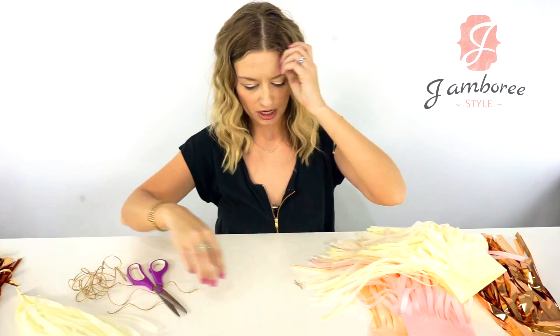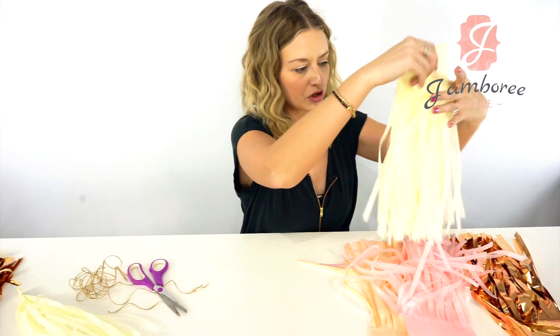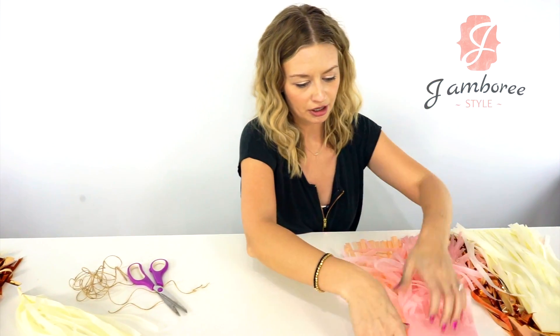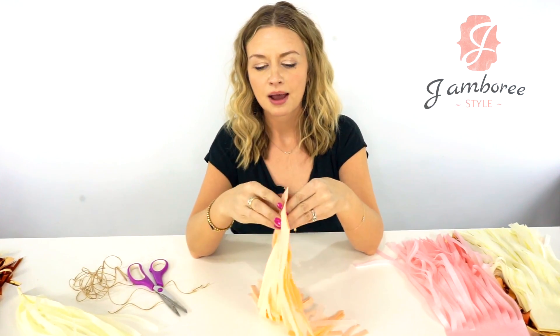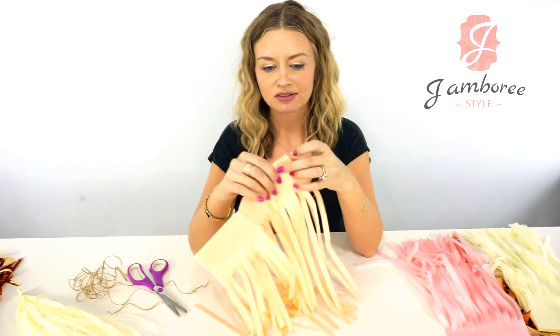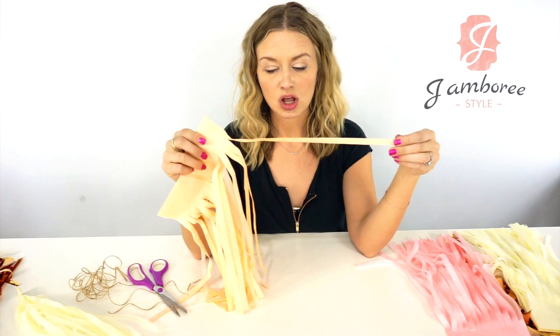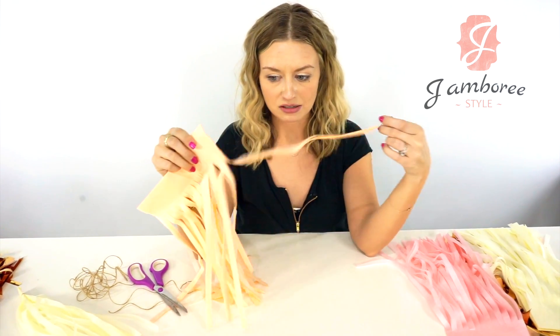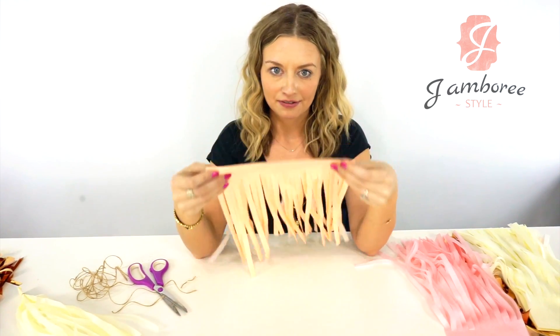So that's one way to do it — that's how we show you in the instructions. The other way, which is how we assemble them here at Jamboree when we assemble them for you, is to take the full stack. There's 25 individual strands here that make five tassels, so five into 25 makes five.